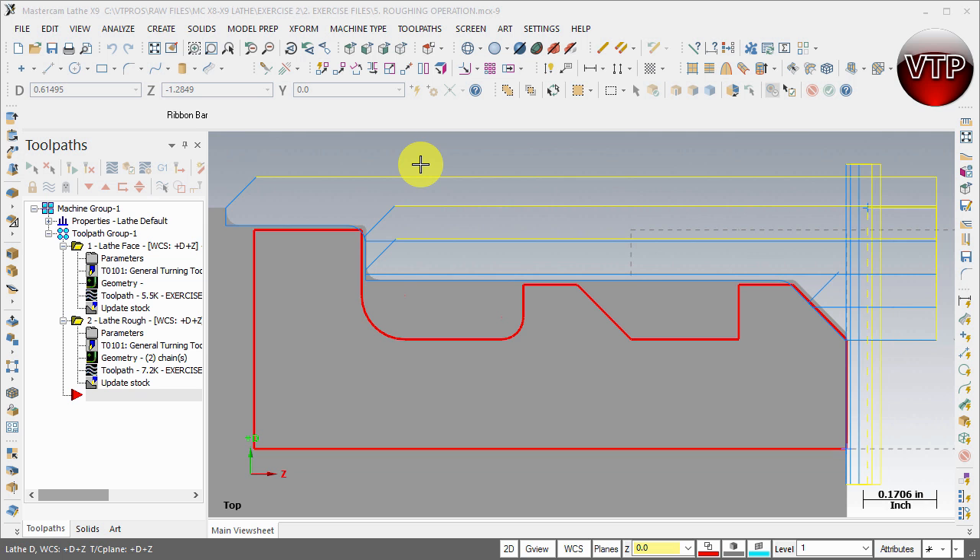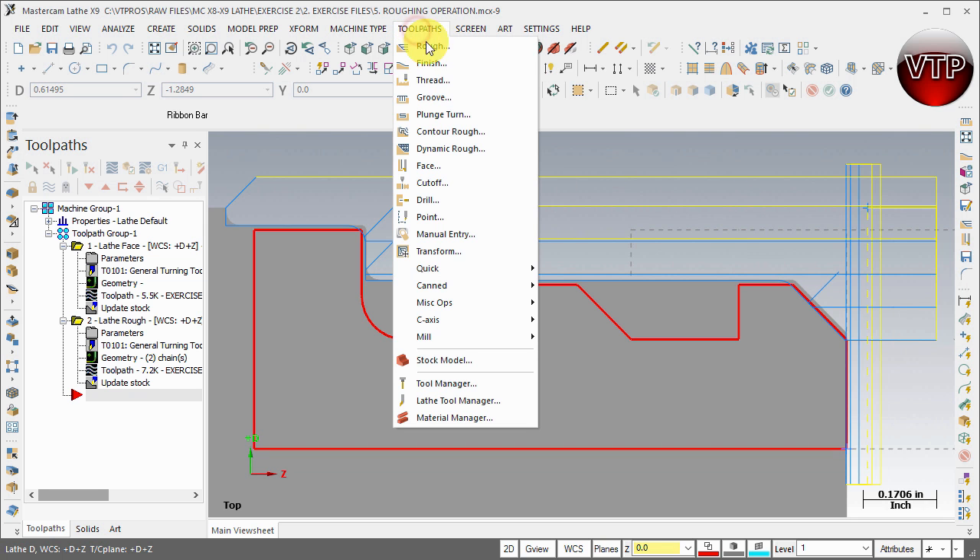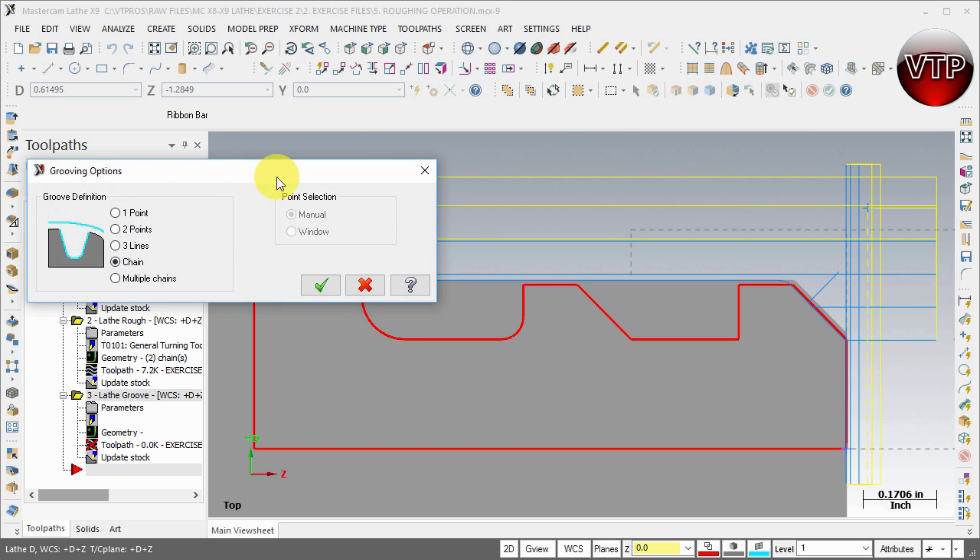We call them the groove toolpath as well. Let's get started — come over here under Toolpath and select the Groove feature.